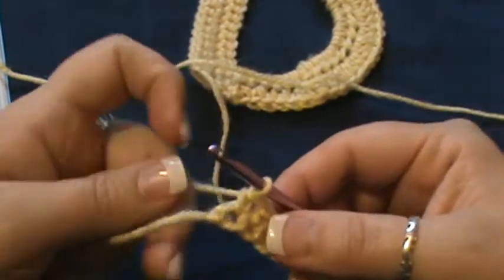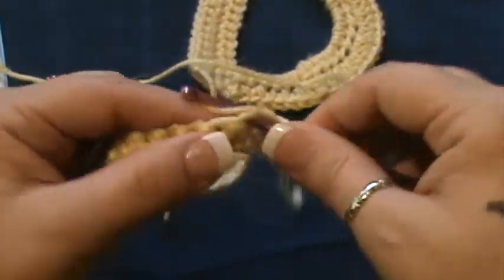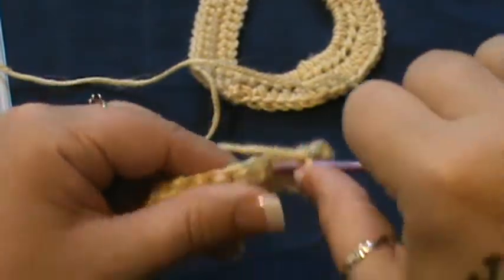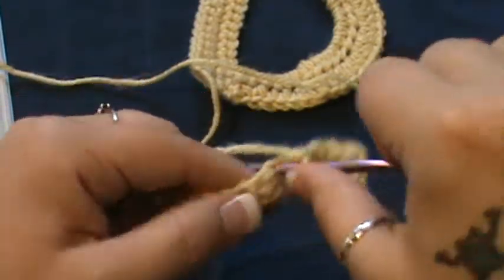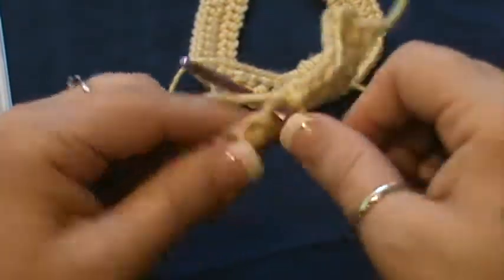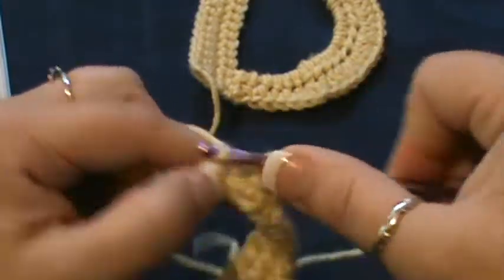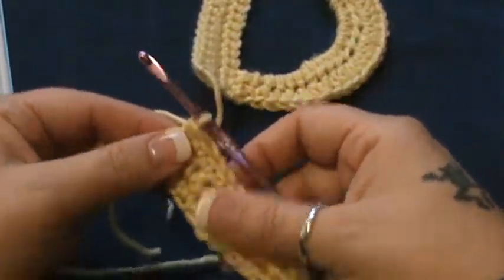I've gone all the way across. For rows two and three, chain one and single crochet across for row two. Get to the end, chain one, go back for row three, and do a single crochet row there as well. Complete this row, chain one, and do this once more. I've now completed rows two and three.